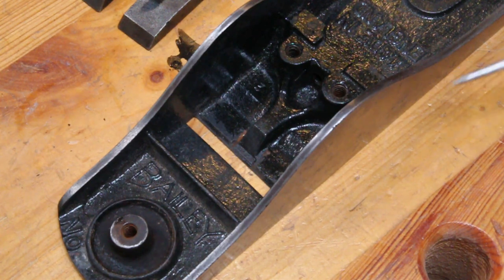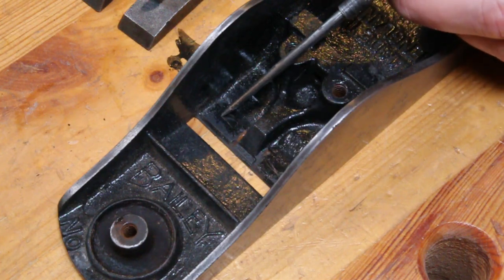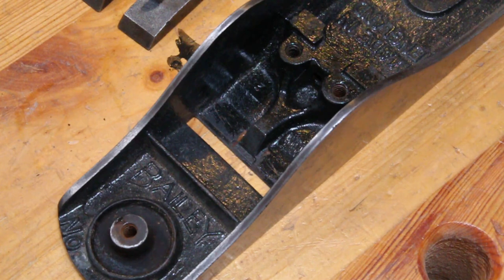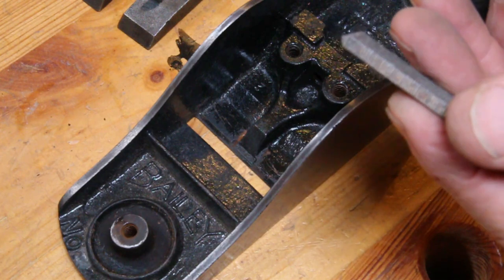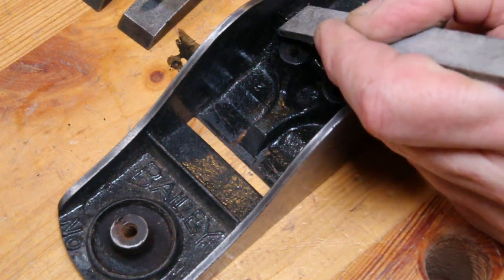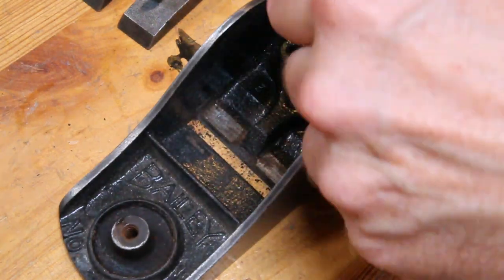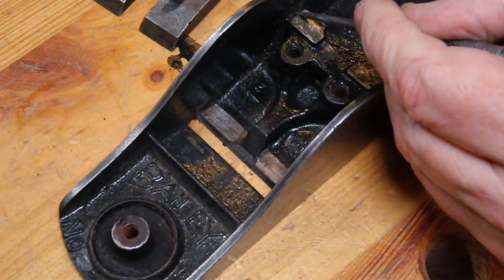The next bit I'm going to look at is how the frog sits in the body. This frog contacts on four points and someone's painted them, so that's going to stop the frog from seating on there properly — it could make it move a little bit and introduce chatter when you're using the plane. So I'm going to quickly scrape the paint off and then test to see how well it fits. I'm just going to use the sharp point on this file to get that paint off. There is actually a little bit of rust on there, which is not great, but I don't think it's so much that it's going to be a problem.